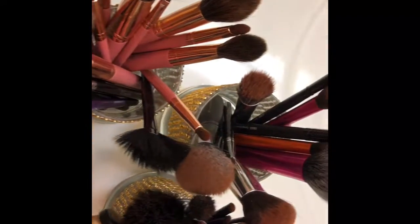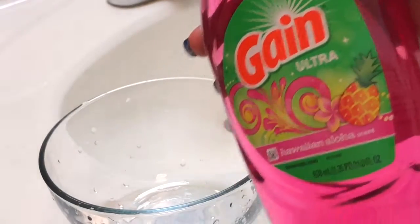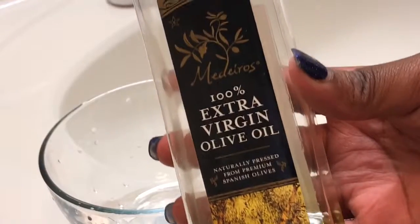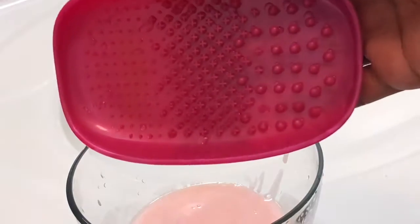Hey YouTube! In today's video I'm going to show you guys a quick, easy, and affordable way to clean those makeup brushes. The first thing you're gonna want to do is get a bowl, grab some dishwashing liquid — any kind that you like, I picked this one because it smells good — and some olive oil. You can use any kind of oil that you like, but I normally use olive oil.